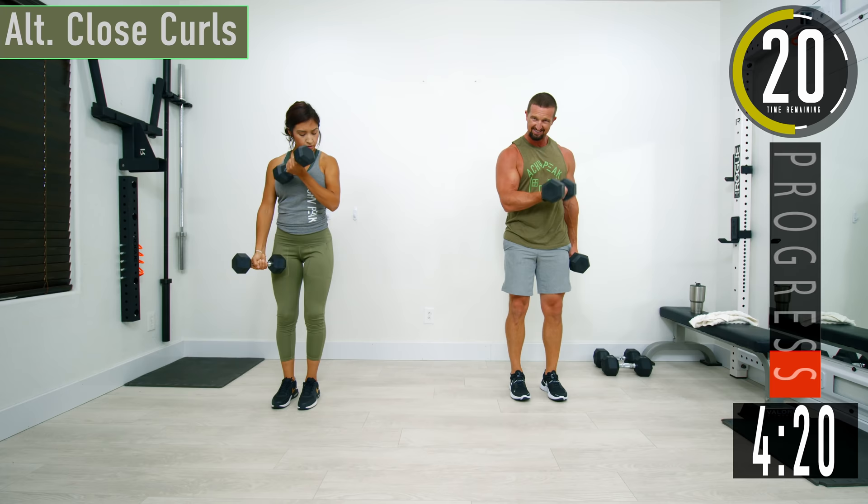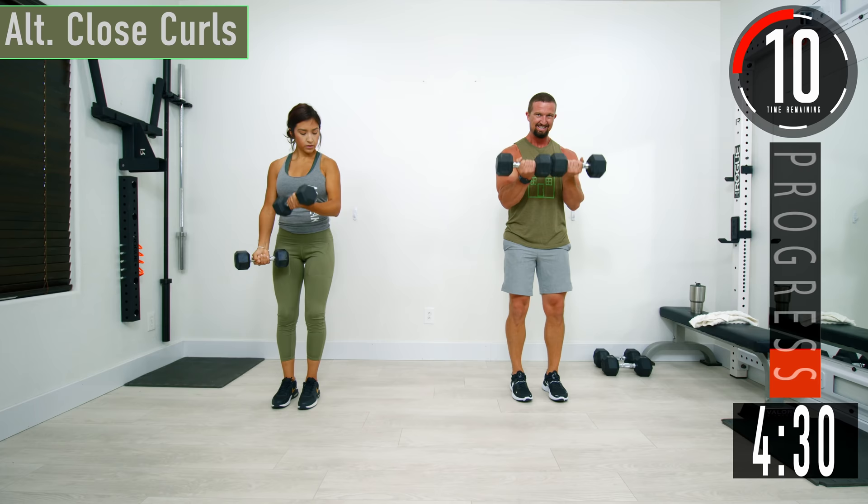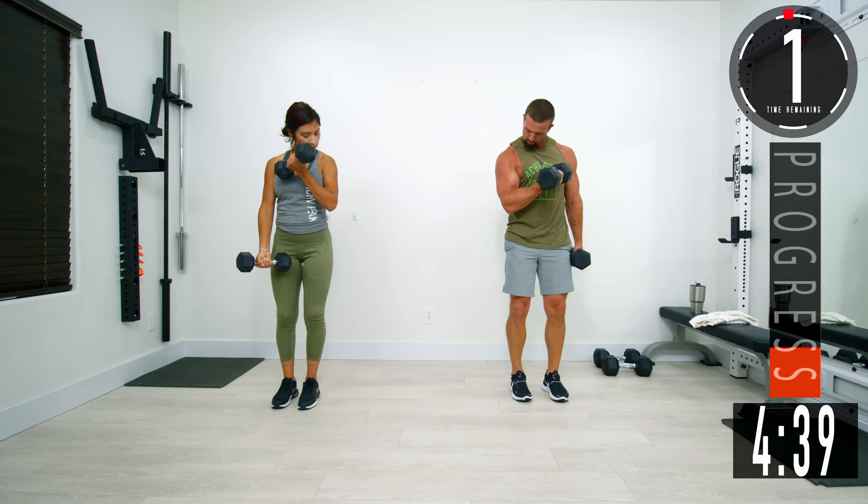Come up, squeeze. You can even just put them together and go like that for more of a preacher curl style. Let's go. Come on, come up, squeeze the bicep.